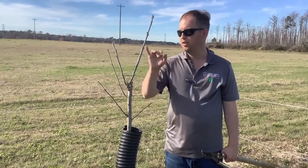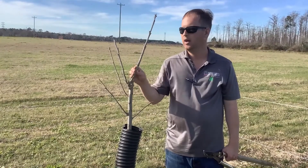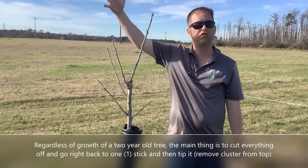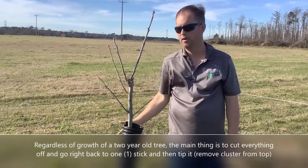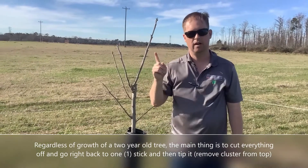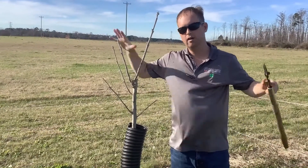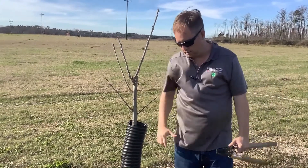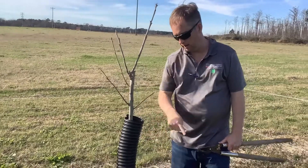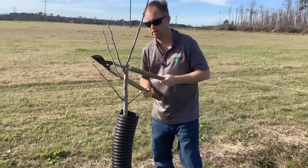This branch is pretty decent right here. The main thing on a two-year tree — even if this was all taller — we just want to cut everything off and go right back to one stick, and then we're going to tip it. That tipping is going to force it to grow out another year, and it allows this to get thicker, which is important, and allows the roots to grow more. Very simple.